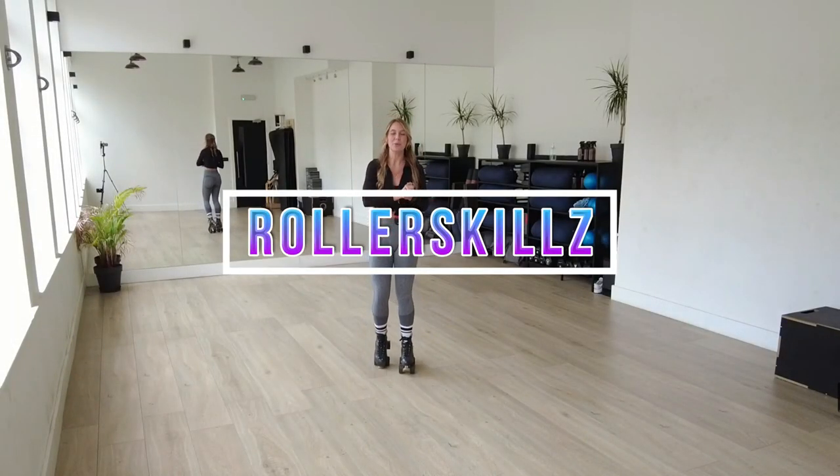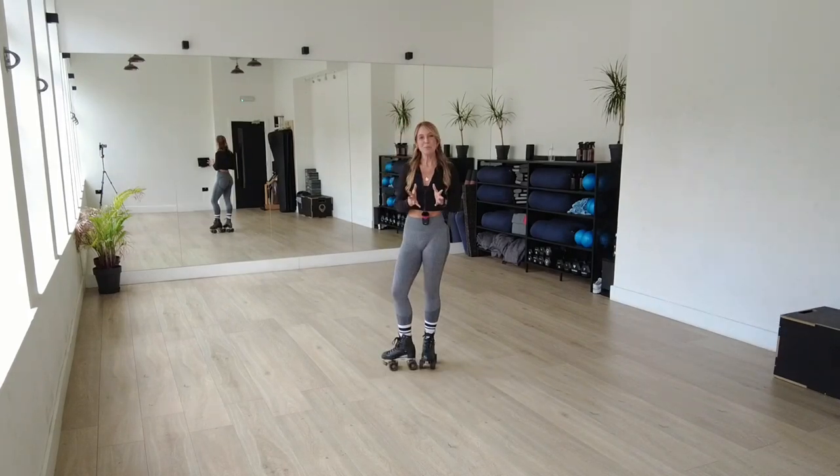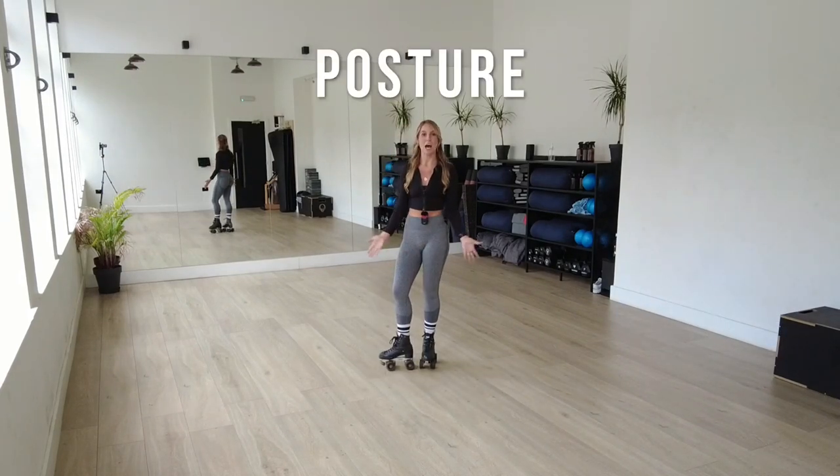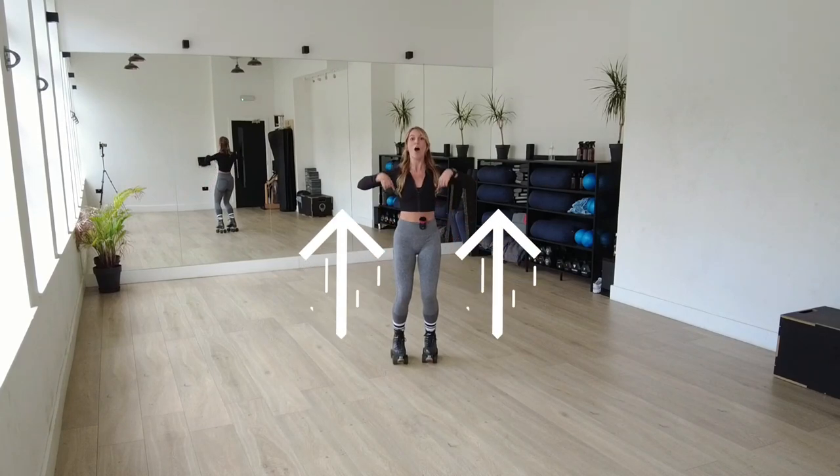Hi everyone, my name is Danielle Lockford and I'm a professional roller skater, creator and coach. Today we're going to be focusing on our posture in our home base position. Let's do a checklist from the bottom up to the top.